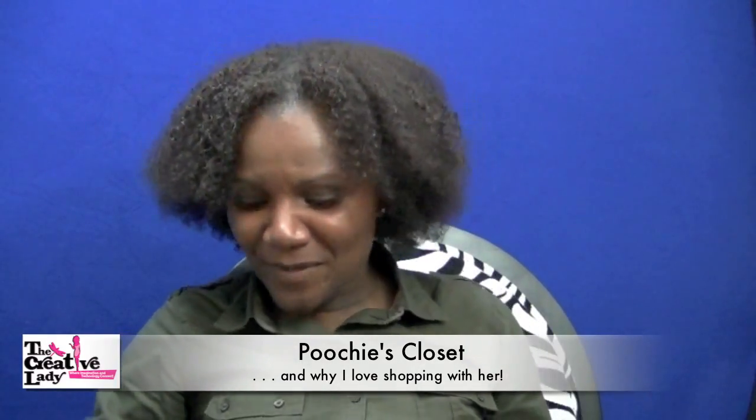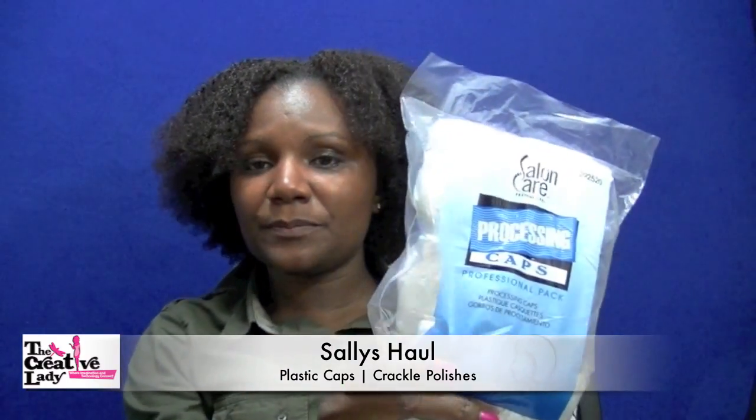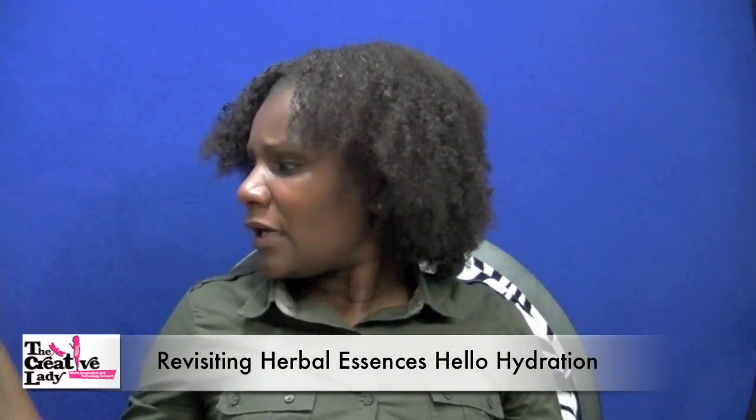I also had a gift card to Sally's and picked up a couple of things there. I got some plastic caps because you can never have enough plastic caps. I also picked up some crackle polishes by China Glaze — I got the Cracked Concrete and a black crackle. I had never had a chance to try those and I still haven't because it's been wild and crazy.